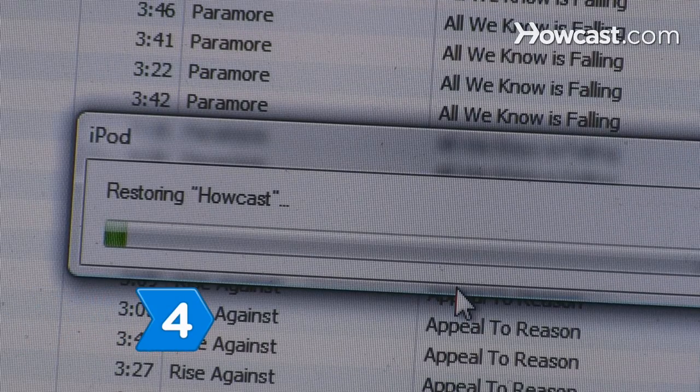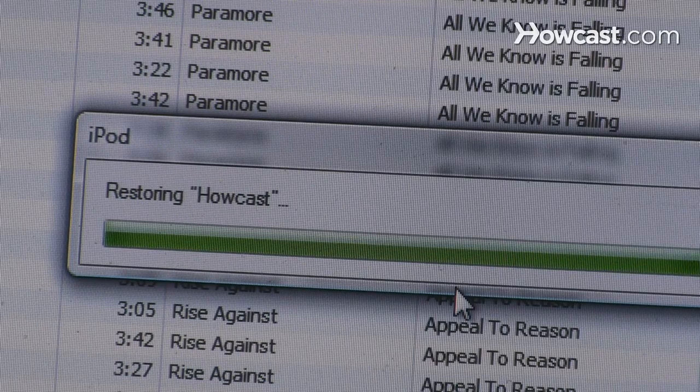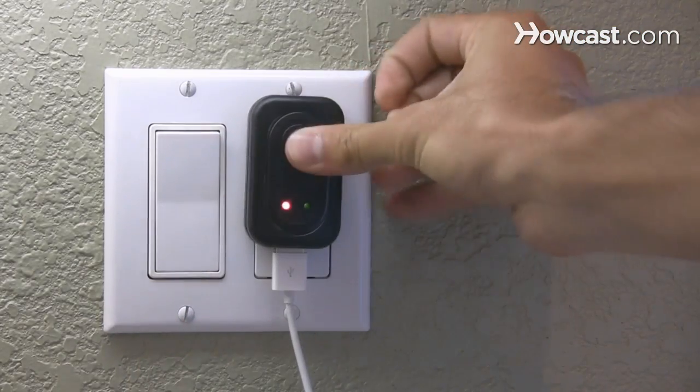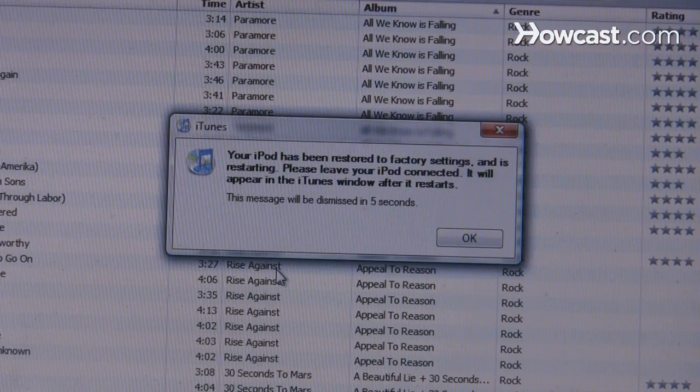Step 4: Check your computer's monitor for a progress bar, indicating Stage 1 has begun. At the completion of Stage 1, if you have an older model iPod, you will be instructed to disconnect your iPod and connect it to an iPod power adapter. If your iPod is newer, you will be instructed to leave it connected to complete the restoration process.